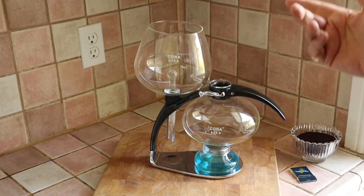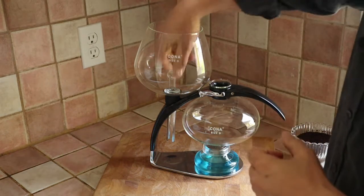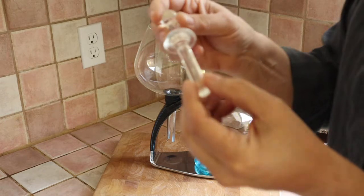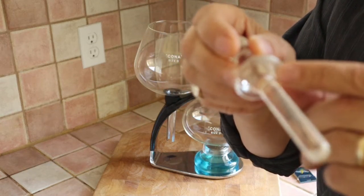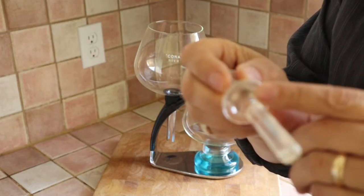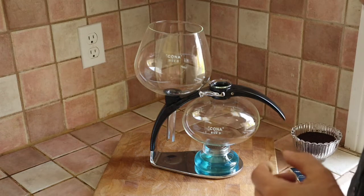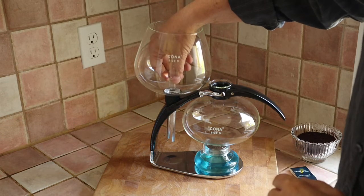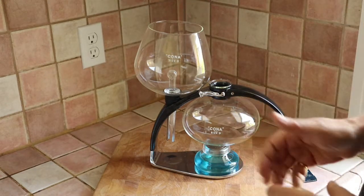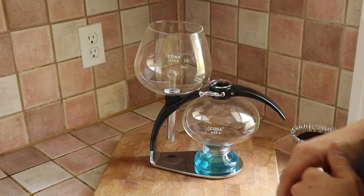One thing I want to point out is that there is no filter — no paper filter, no wire mesh. What there is, is this little fellow. This little surface on the glass is slightly mottled; it's not completely flat. That, combined with the fact that we're using a coarse grind of coffee, gives us a little bit of space for water to go through, but not big enough for the coffee grinds to go through. So it's kind of filtered by the space created by that slightly mottled surface of glass.